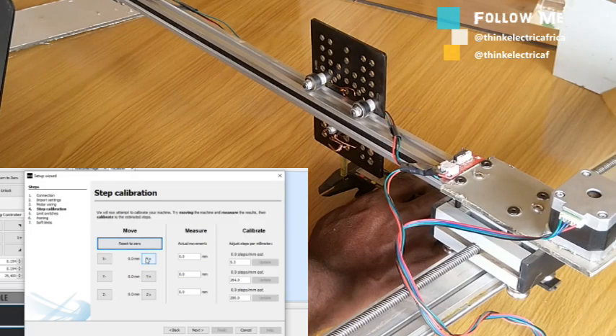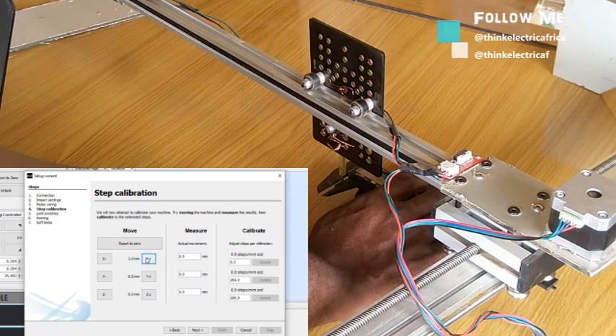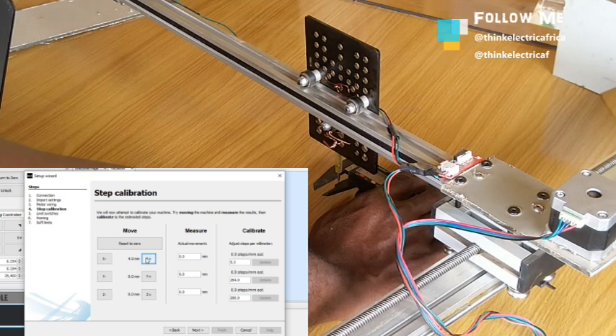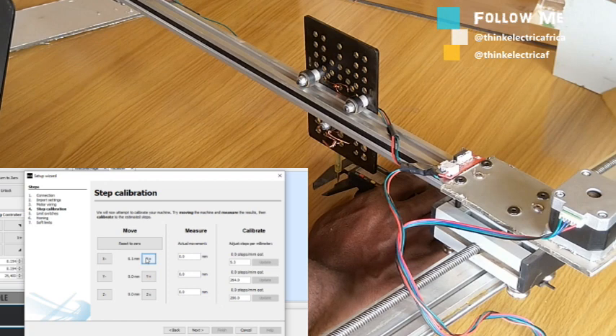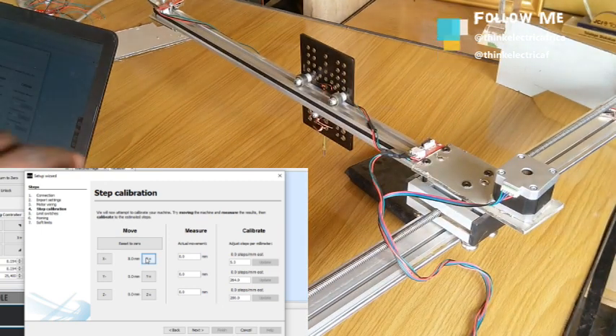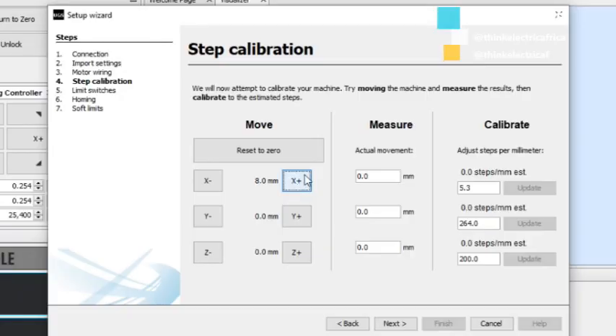Let's give it a try again. 37.9mm — part of the screen is 8.07 centimeter, so actual movement is 7.9mm. I think as far as GRBL is concerned, it's saying the 5.3 steps per millimeter is correct. So let's do the Y-axis now.